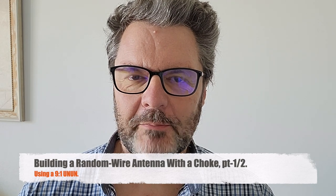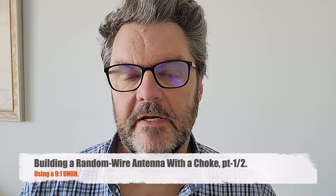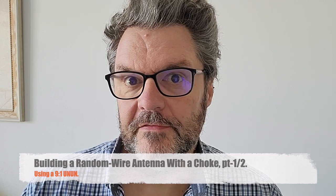Hi, this is Gilles the Radio Prepper. I'm a big fan of the half-wave end-fed antenna, not so much of the random wire antenna, and for good reasons. There is still a lot of confusion between those two. I actually have a video about this — just search for 'Radio Prepper confusion' and you'll find it.